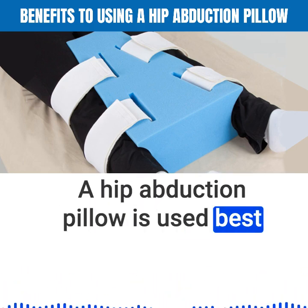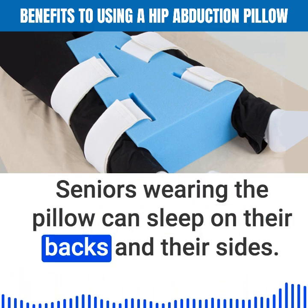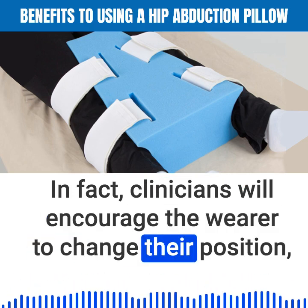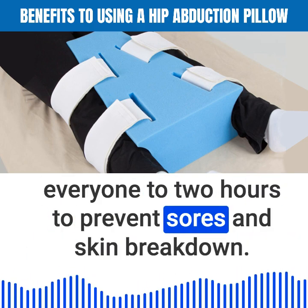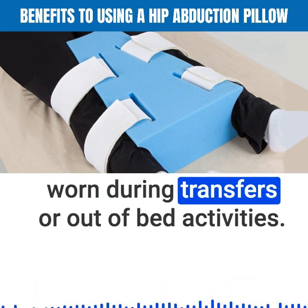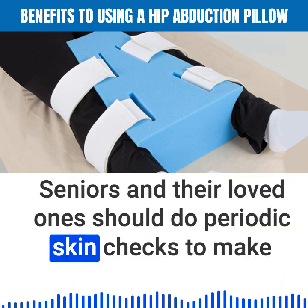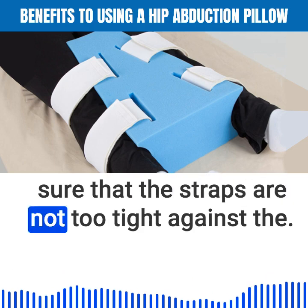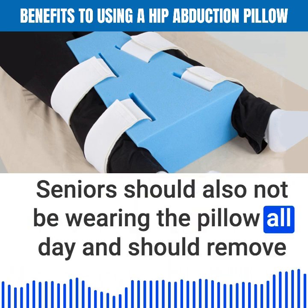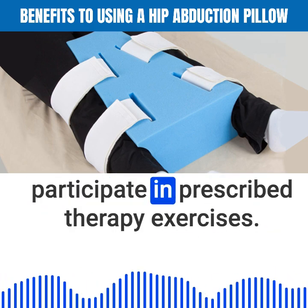A hip abduction pillow is used best while lying down or during nap times. Seniors wearing the pillow can sleep on their backs and their sides. Clinicians will encourage the wearer to change their position every one to two hours to prevent sores and skin breakdown. Hip abduction pillows are not meant to be worn during transfers or out-of-bed activities. Seniors and their loved ones should do periodic skin checks to make sure that the straps are not too tight against the skin, and should remove the pillow frequently throughout the day to participate in prescribed therapy exercises.